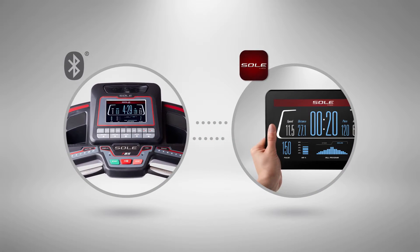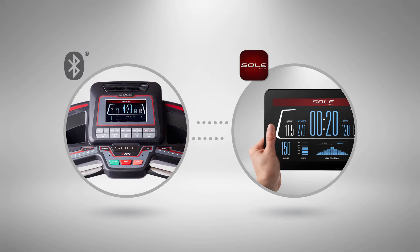Use the built-in Bluetooth to connect your smartphone or tablet to track your workouts over time, and upload them to many of the top fitness apps.